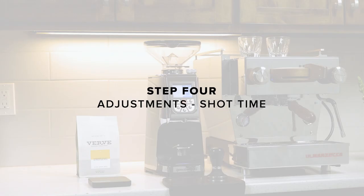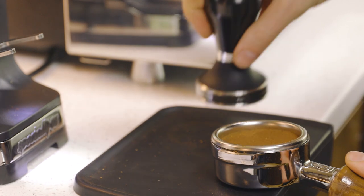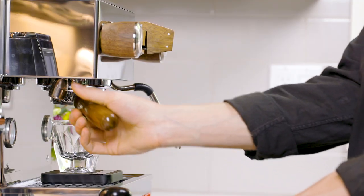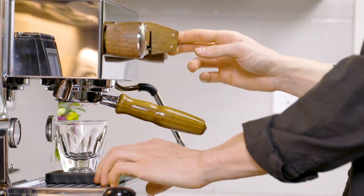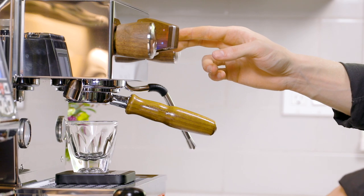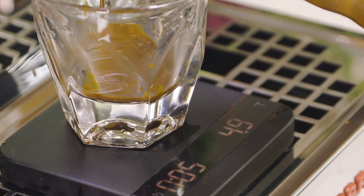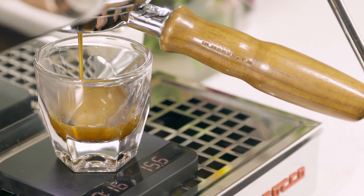Step 4. Adjustments. Grip the tamper handle as though you were grasping a doorknob. Tamp straight down. The amount of pressure is not nearly as important as your consistency and the ability to keep the tamp level. Insert the portafilter into the group head and start your shot. As the shot progresses, we'll observe the total shot time.